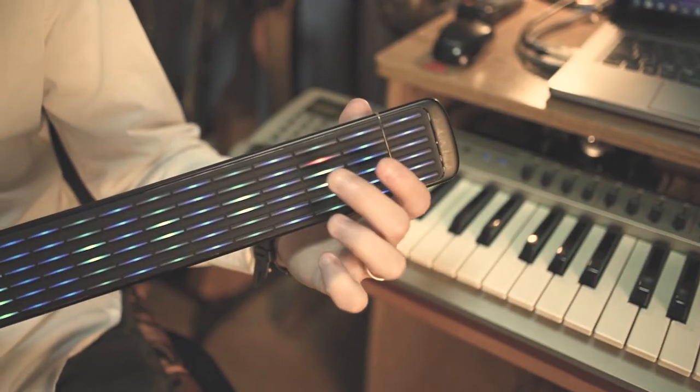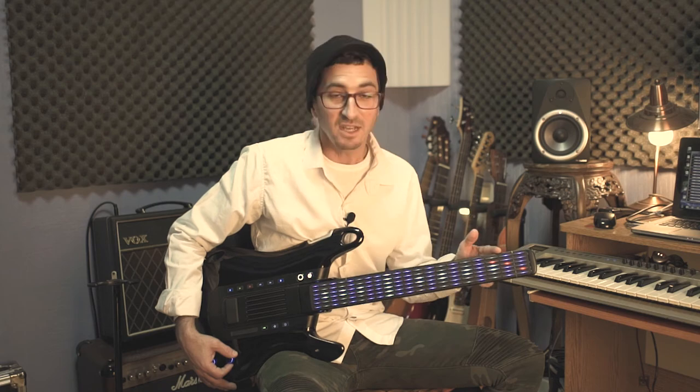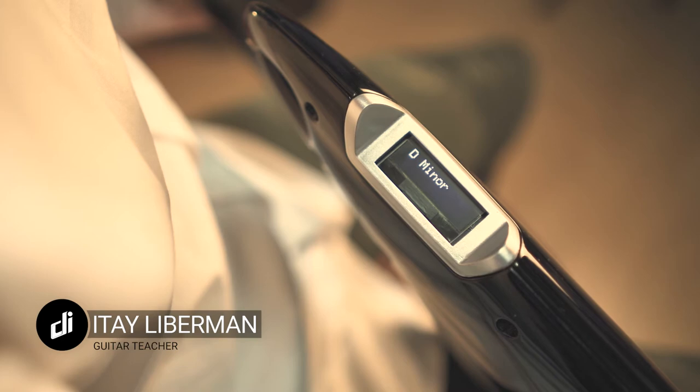This guitar is always in tune without any effort, and I think the guided lights fretboard can actually replace the old paper tabs — C major chords, and now I see the D chords. I find this guitar much easier to play in every aspect.